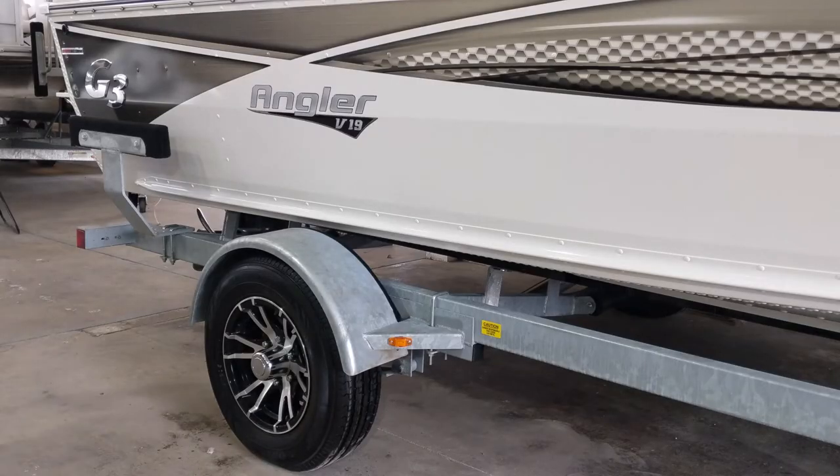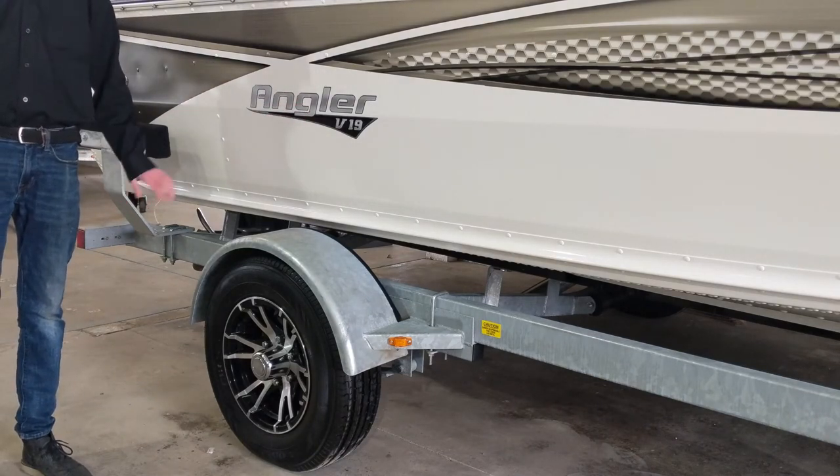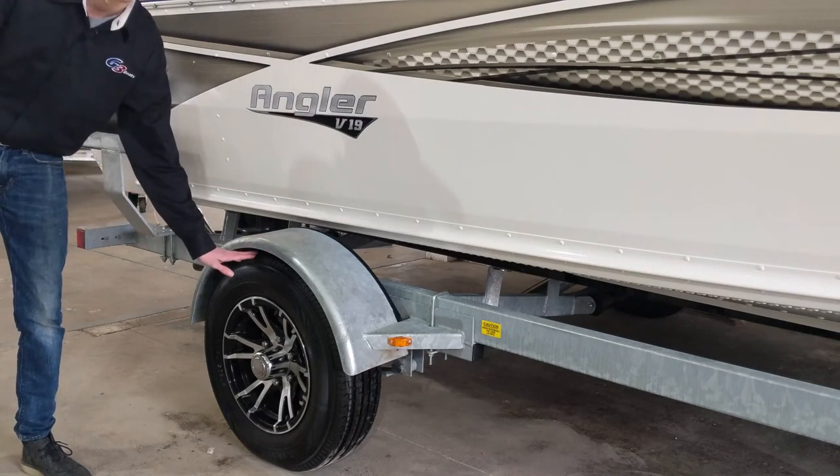Here at the side of the boat you can get a nice view of the raised graphics, G3 chrome lettering, as well as a Yamaha boat company sticker. G3 is a Yamaha owned boat company. The Angler V19 decal has raised off the body of the boat as well, and you also get a nice view of these aluminum upgraded wheels.